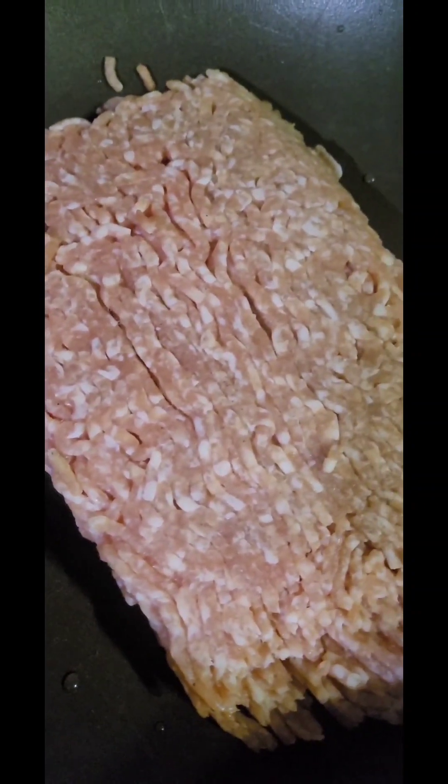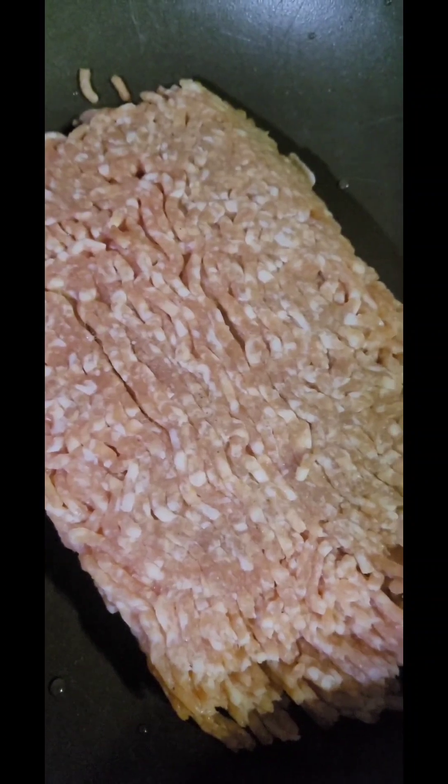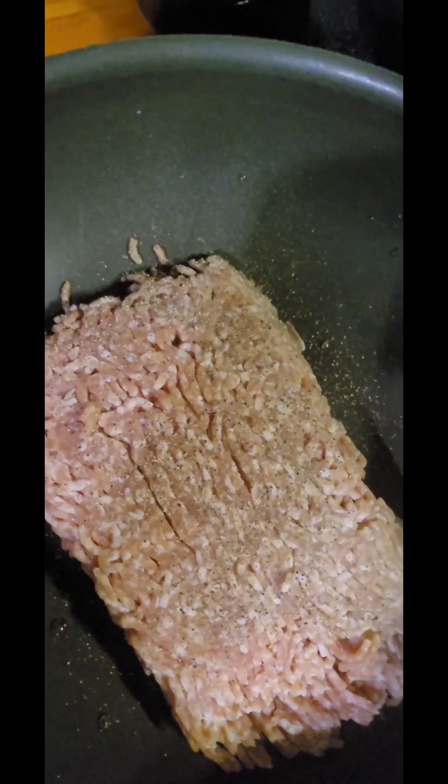Good morning everybody. I'm starting early today because I have a lot of stuff to do. I am going to make smothered cabbage with pork — this is ground sausage. I have the fire on high right now until it actually starts getting cooked some. We're going to have to put some black pepper, as always.